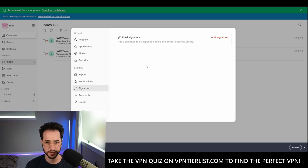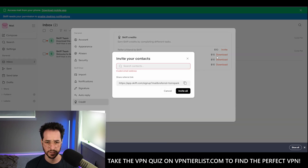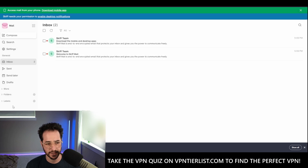Notifications, signature — you could add a signature and auto reply, pretty nice. You can also earn Skiff credits by completing different tasks. So if I invite you, I can earn $10. If you download these different things, so that's kind of interesting. I'm going to put my referral link in the description down below — if you click on that link, I'll be able to make $10 or just get $10 credit for Skiff. They don't have an affiliate program yet, maybe one day they will. So if you use my link in the description, it should help me out and get some of these bonuses.